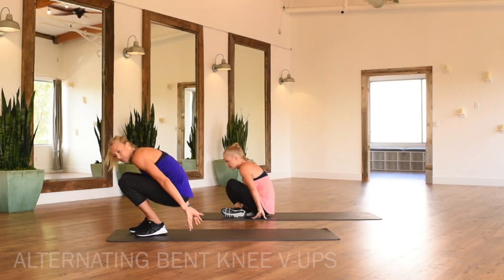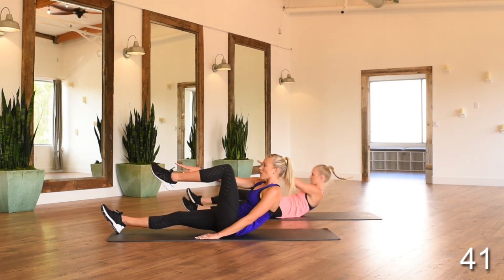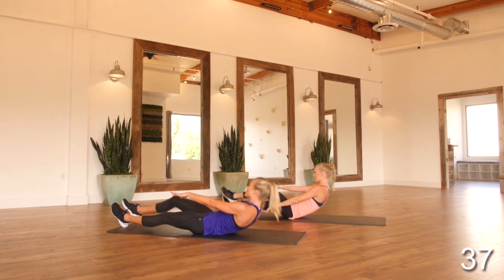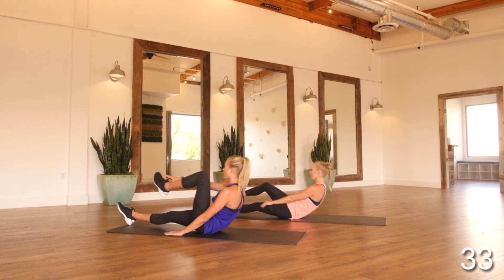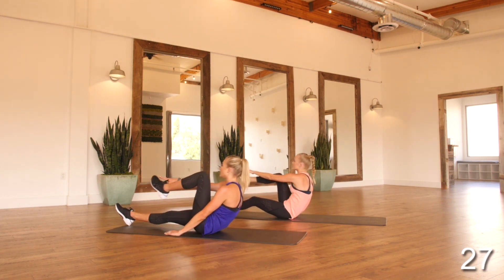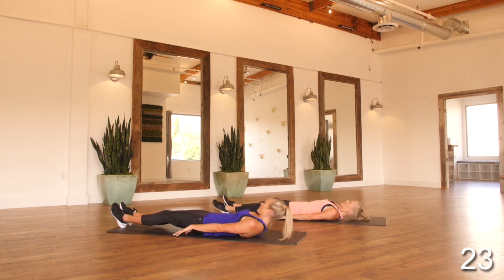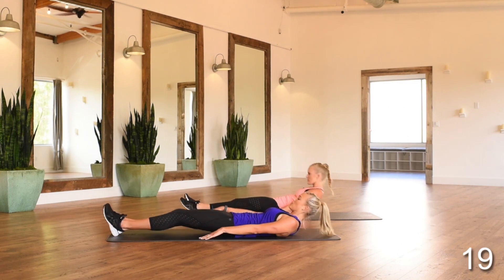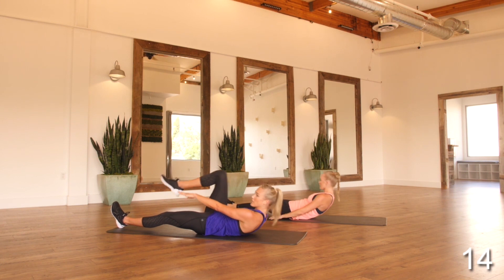Down on our mats — we're working alternating bent knee V-ups. Raising up and touching your opposite hand to your opposite foot, then lowering back down. Really make sure to keep your core engaged the entire time, sucked into your spine. If sitting up is too much, you can always just work a little bit of a crunch at the top as a modification.